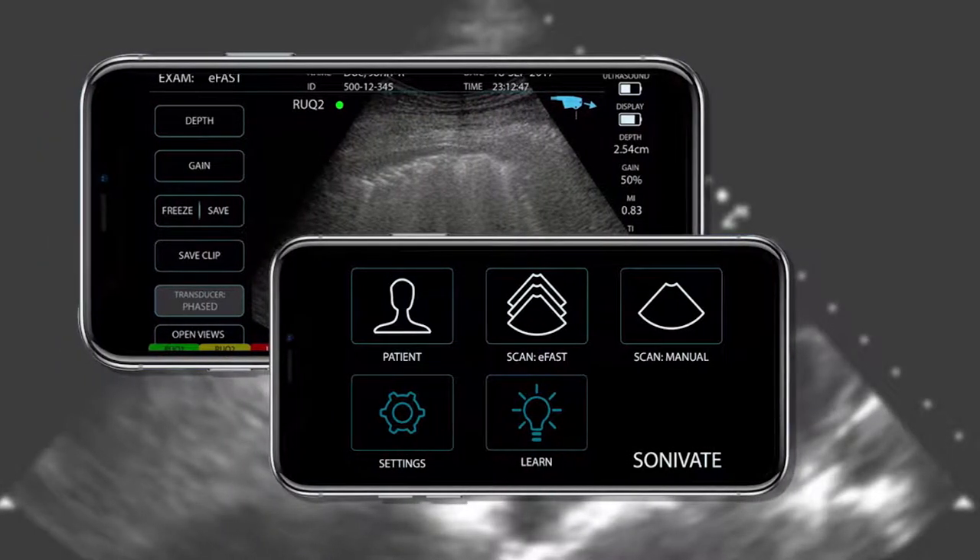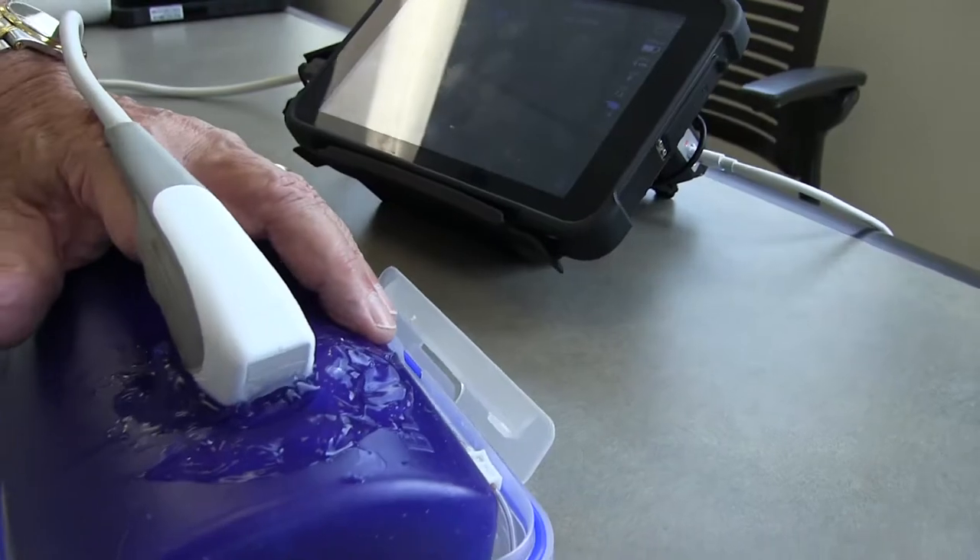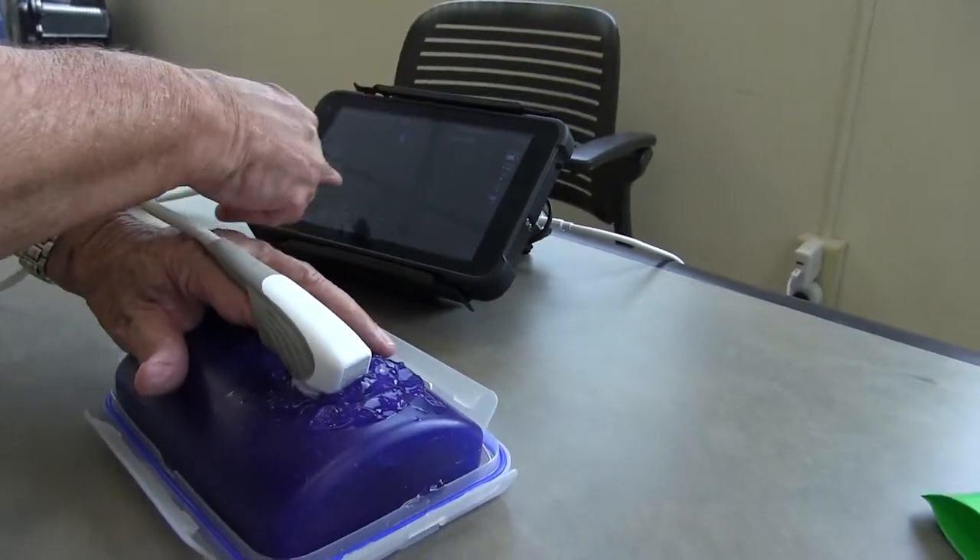We've also worked very closely with the Army in developing the graphical user interface. The other aspect we have is an interface that is simple to use, simple to understand, and simple to navigate for the novice and the infrequent user. The image quality and the idea of having two probes on the fingertip makes it very intuitive, very easy to use, very easy to learn — particularly for vascular access.